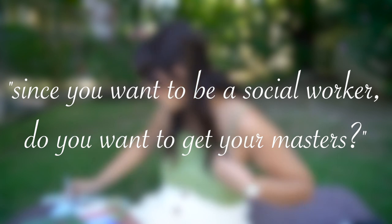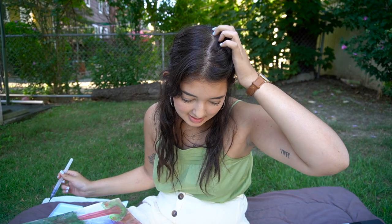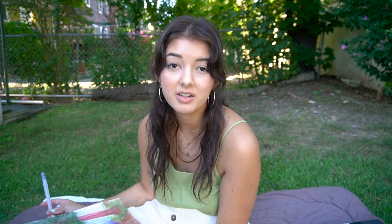Someone asked, since I want to be a social worker, do I want to get my master's? Yes, I most definitely do. I would love to get my master's in social work somewhere in New York City and then get licensed to become an LCSW, which gives you the ability to diagnose clinically.